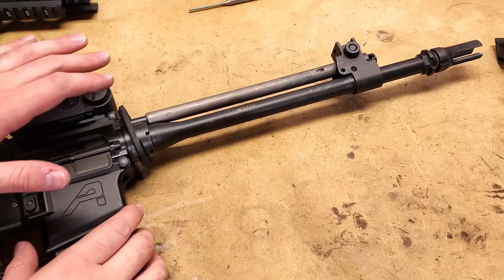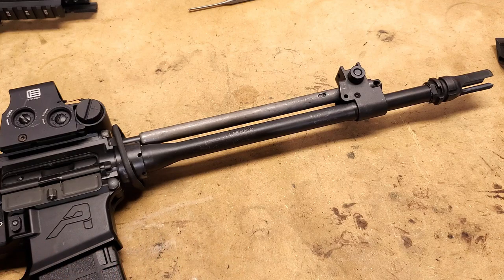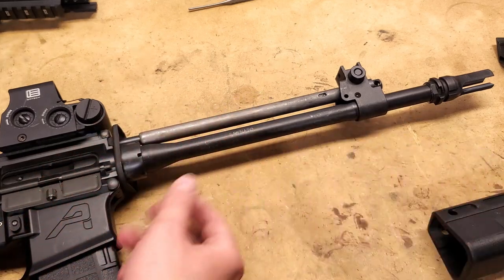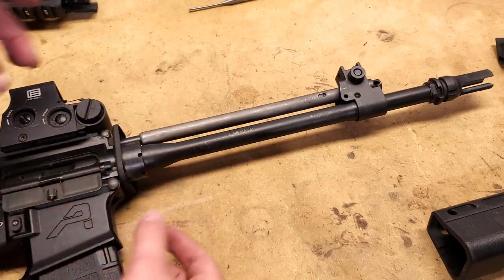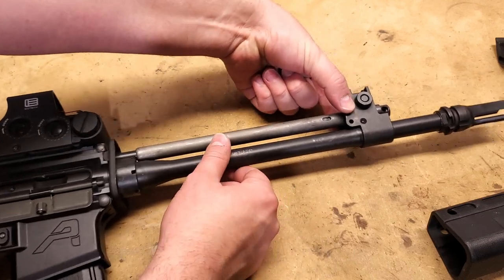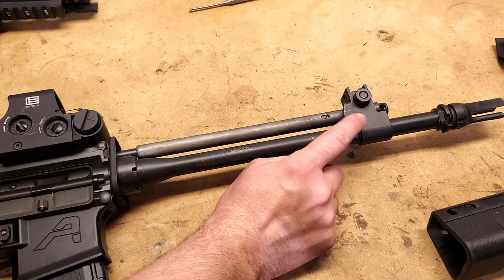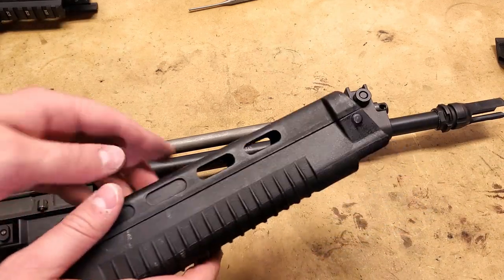So this is the T91 with the handguards off. There are a couple of things we have to notice here that are different than an AR-15. First off, we have this cup at the rear, and this cup is where our handguard will normally sit inside. Our points of contact with a handguard are this cup and basically a tight fit between the sides up here on our gas block and our front sight block. Then you can see this pinhole — that's generally where the locking pin goes. That's exactly how the factory handguards work on these.